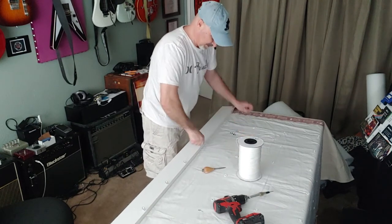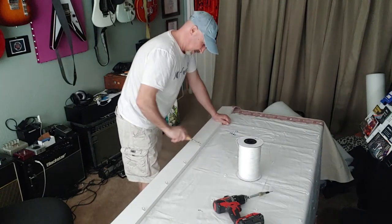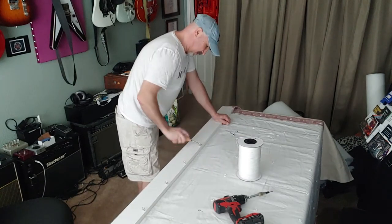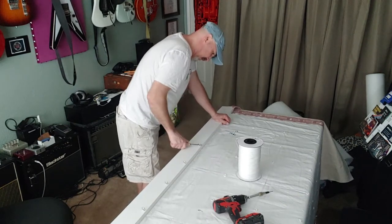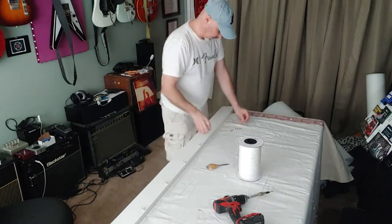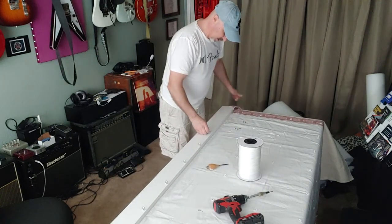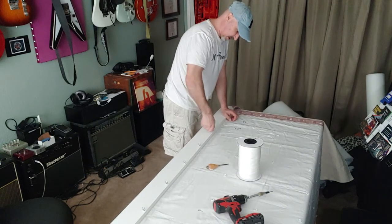I don't do a lot of this kind of work. I do it on occasion, whenever my mom needs help. My brother Andrew is really the pro upholsterer - he'll do really nice professional work. He'll take apart antiques and redo them and that kind of thing. The stuff that I've done is pretty pro level too, but he does a lot more.